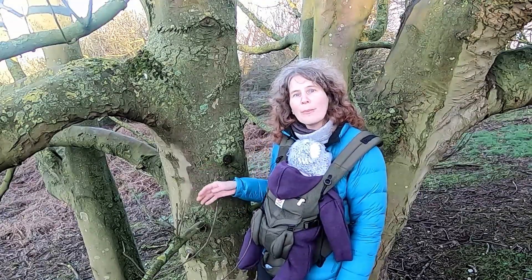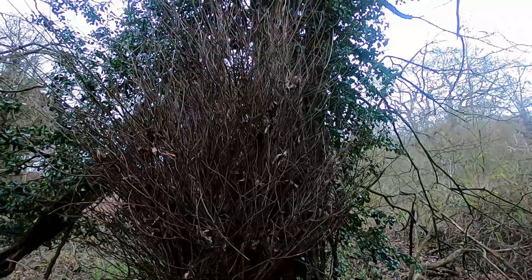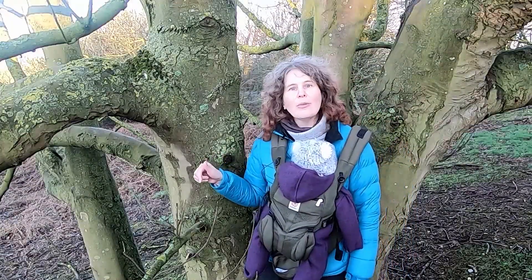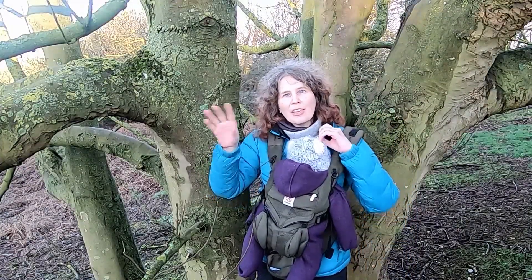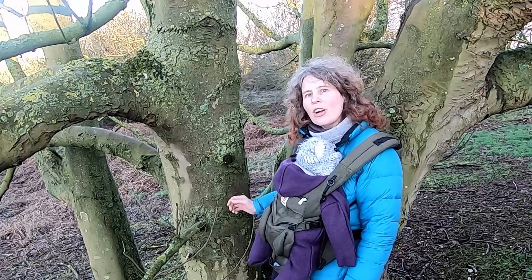Sycamore is also a species that might have epicormic growth coming out of the trunk. Epicormic growth is caused by a pest or a pathogen trying to get into the cells of the tree, and the tree reacts by sending out lots of shoots. It's like a big bushy crop of shoots that either come out of the main trunk or sometimes out of the stems themselves.